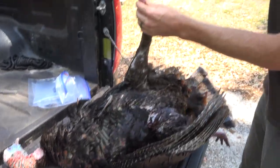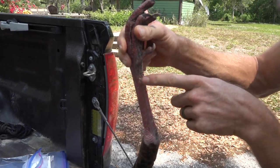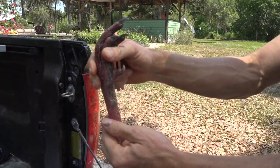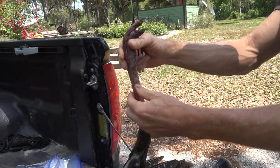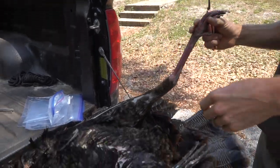What's really weird is this turkey's spurs are actually broken off. You can see where the spurs used to be — I guess he broke them off from fighting, or just got so old he broke them off. But this is definitely a mature, big mature bird with no spurs, so it's very unusual.